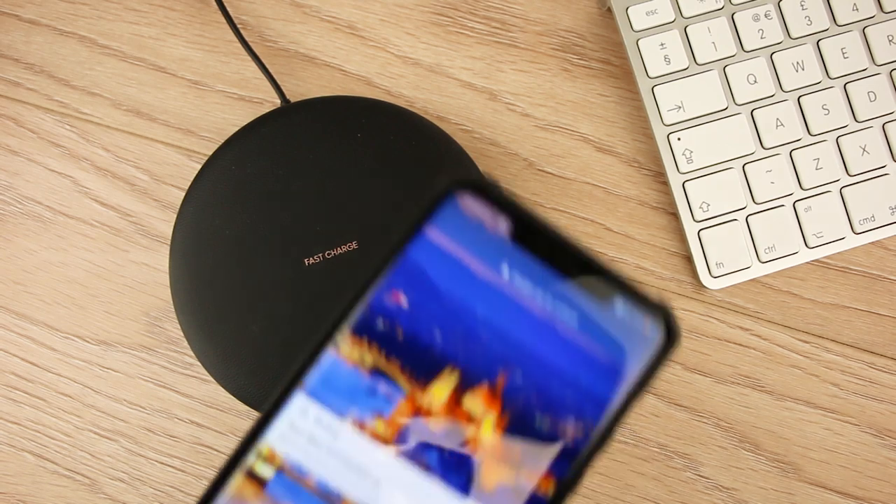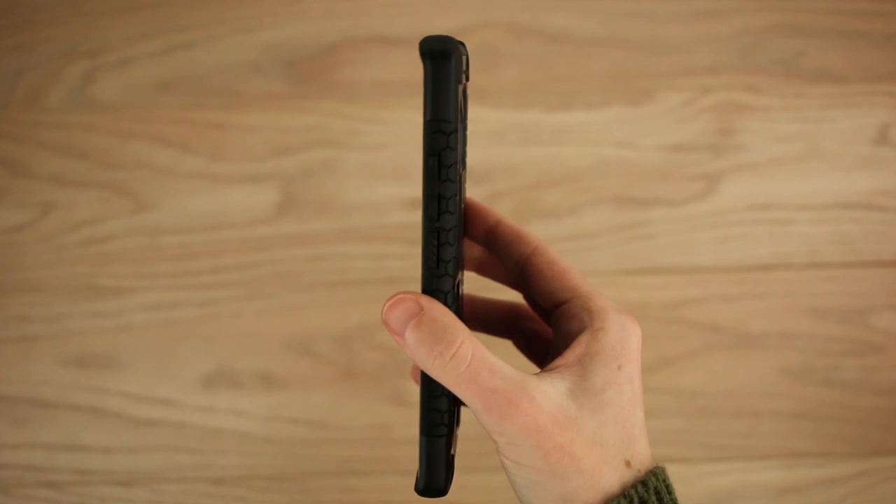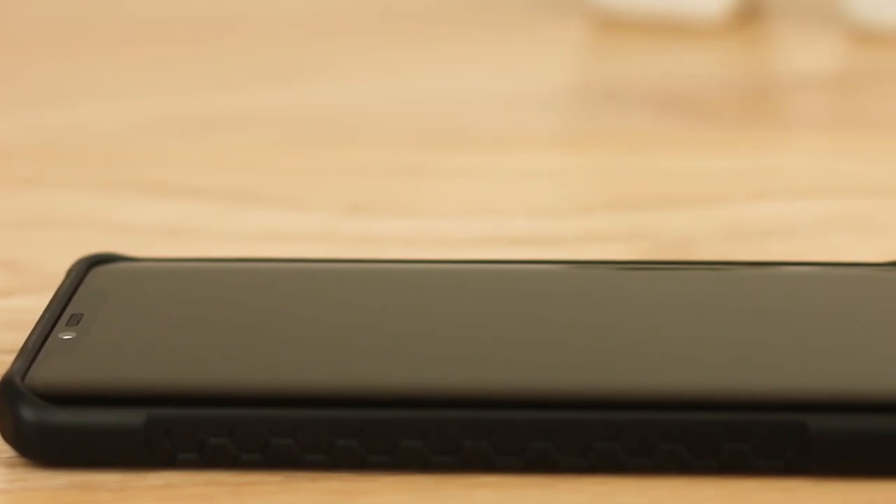Of course, I had to test this out with a wireless charger and I found it charges flawlessly every time. It just goes to show that you can have a tough and rugged case while maintaining a slim design.